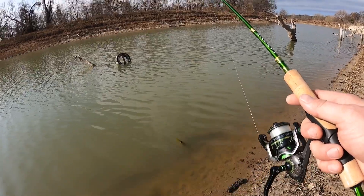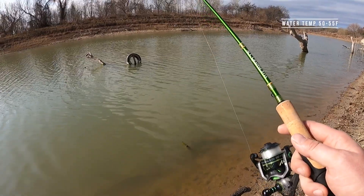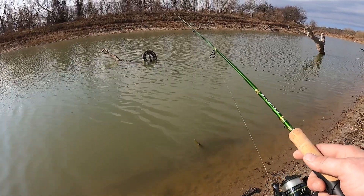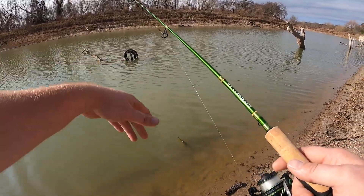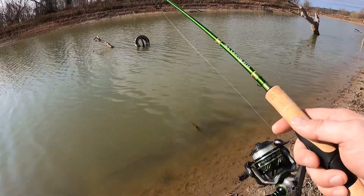I'm fishing structure here, just popping it through and giving a little bit of action, going right up against the structure. There's a tire right there — me and my dad have a superstition that if there's a tire in the water we fish it every time, no matter what. At the base of that tire is a brush pile, and just off that tire is another brush pile underneath the water that we found previously.